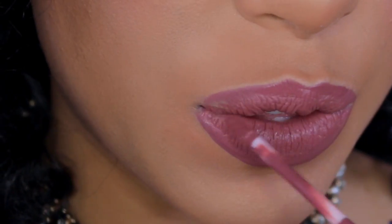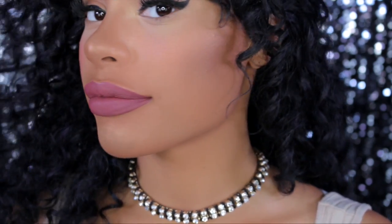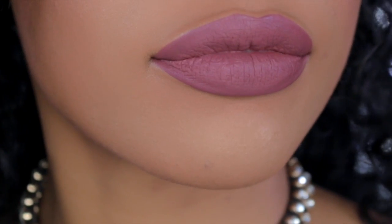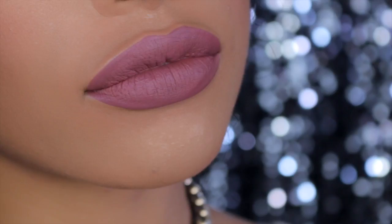I would just say take your time with this, because one mess up means you're going to have to go back and clean it up with concealer. And that's basically how I apply my liquid lipstick. I hope this video was helpful — please give it a thumbs up if you like it, comment below, don't forget to subscribe, and I will see you in my next video.